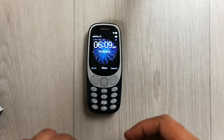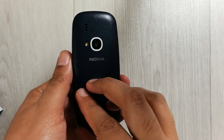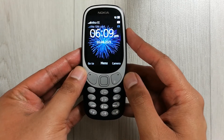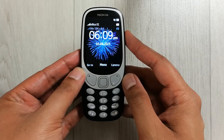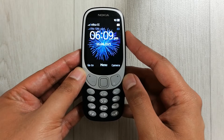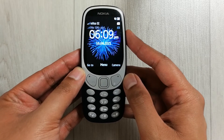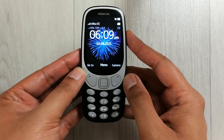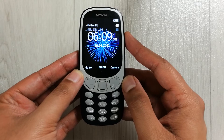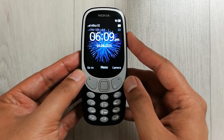Hello guys, I hope you are doing really well. Today I have with me the Nokia 3310 mobile phone. In this video I will show you how to turn on the warning tone in the Nokia 3310. For example, if your phone battery is running out of power, you can set a tone so you will have a notification to know when it is time to charge the phone.